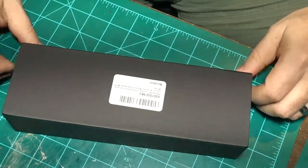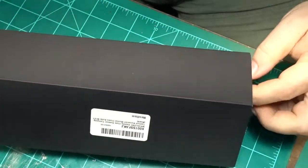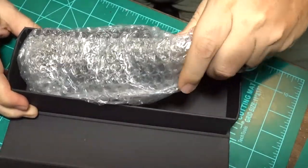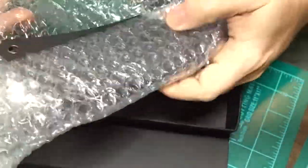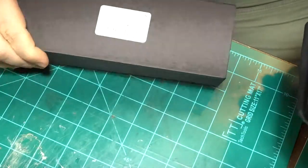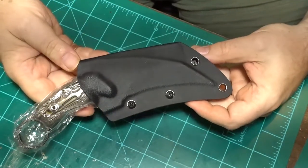So it comes in this box with a magnet lid — kind of cool. I didn't even unbox it, didn't even unwrap it or anything. So this is the first time. It's like the most hobo unboxing video ever — just bubble wrap over a simple box, but it's a good, rugged box.